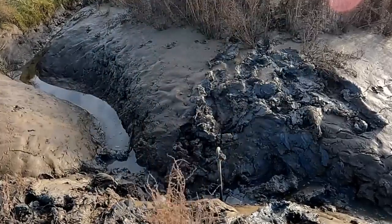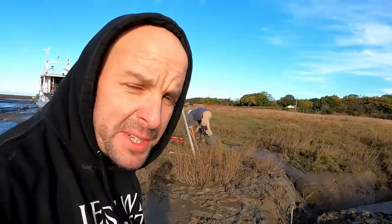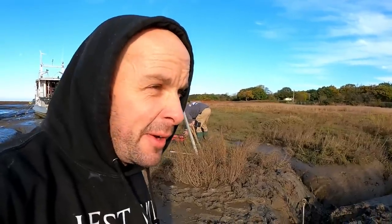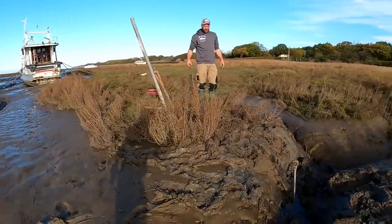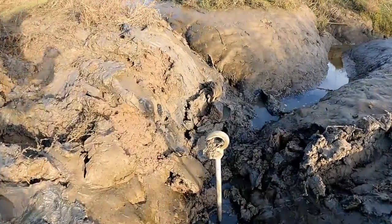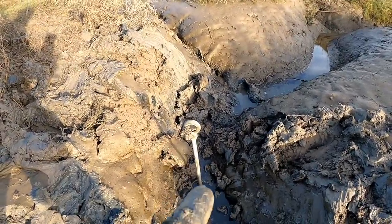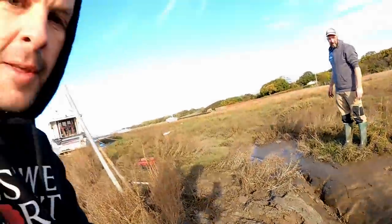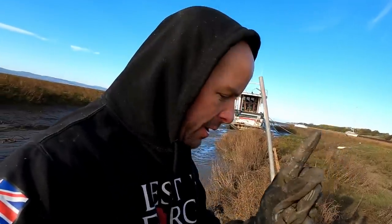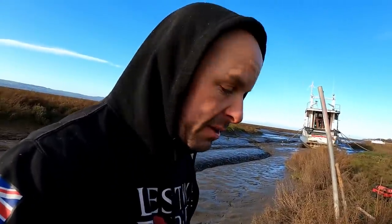That went really well. So that was surprisingly easy — I'm out of breath, but right, so that's now ten foot into the ground. We've left it on that angle so technically if it pulls that way, it goes through all the hard mud. I think the next one we'll put on a bit of an angle. There's quite a bit of bounce to it but that would be quite good for the line. And it's galvanised, so it'll last forever.